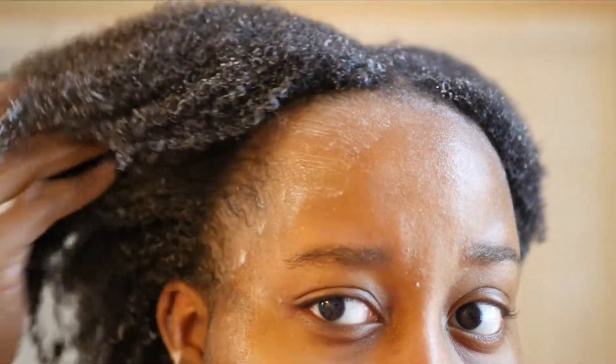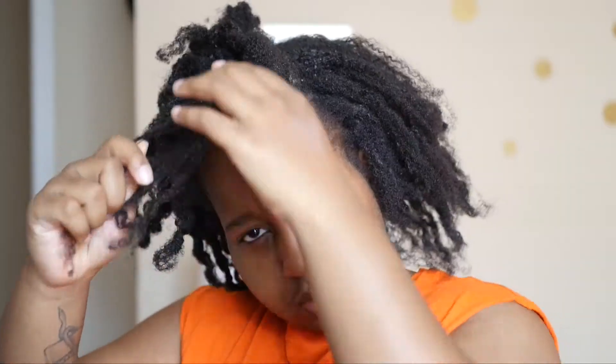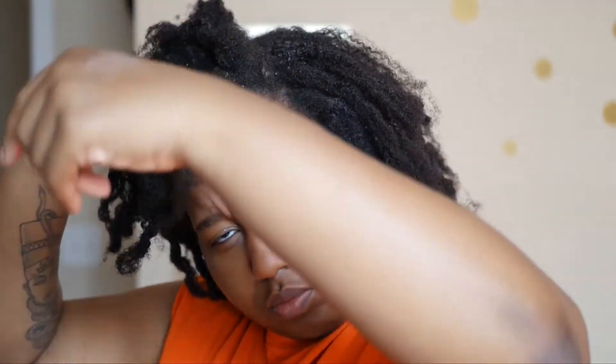To start out I am going to be pre-pooing my hair, which basically means you are preparing your hair to be shampooed. I'm going to take a water bottle and lightly spritz my hair because my hair is a hot mess — it's dirty, it's matted, it needs to be washed. Then I'm going to lightly detangle my hair, and after that I'm going to take some aloe vera gel mixed with some extra virgin olive oil and apply that to my hair.